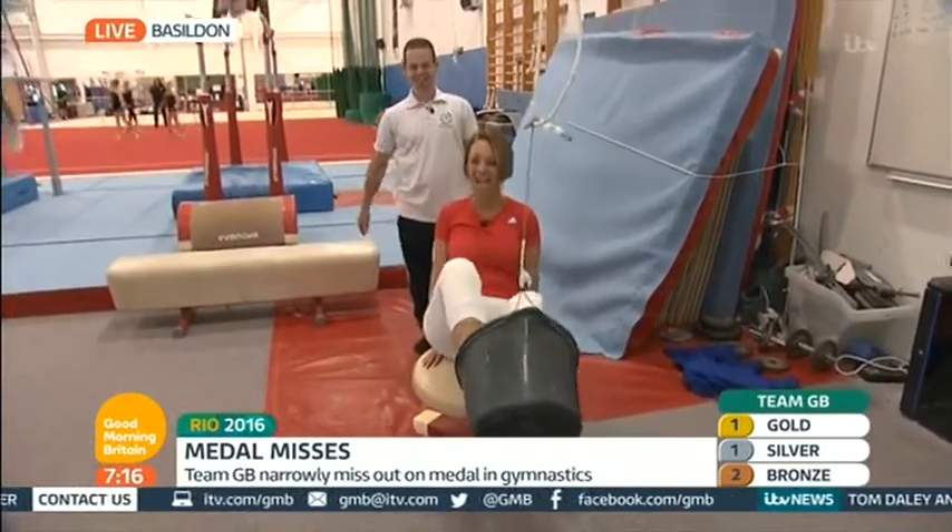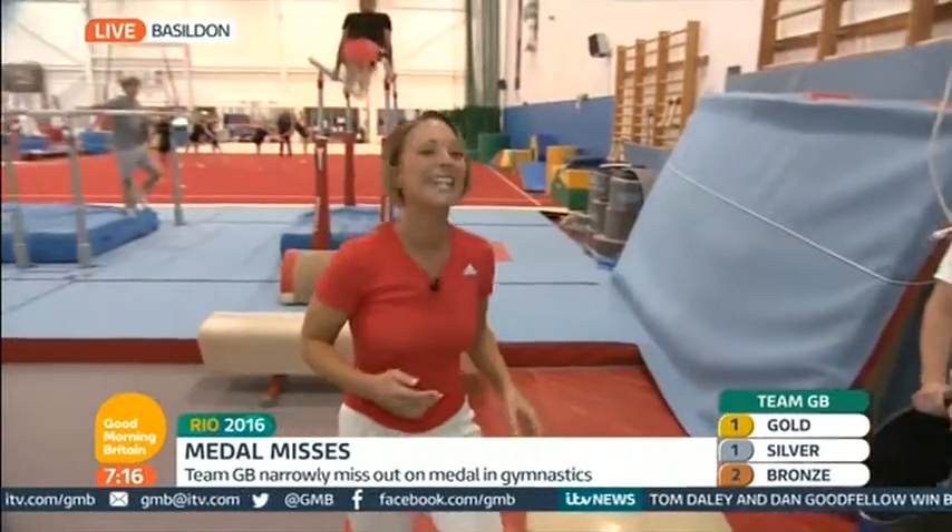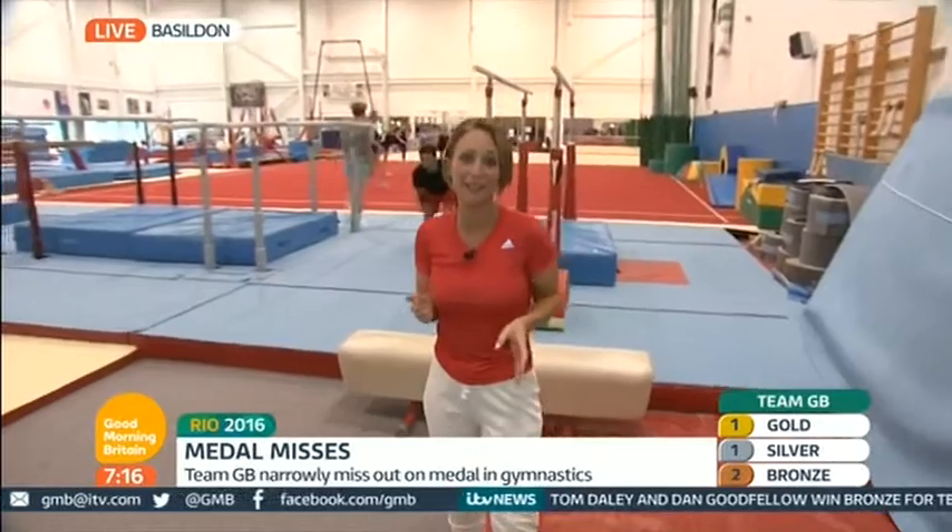That's probably about the best I've actually managed to do. Thank you ever so much, Matt. And now, of course, it's the women's team final this evening. Luckily, I didn't get a place on the team, so we should do quite well. Good luck to them.